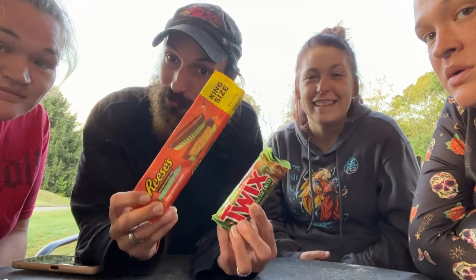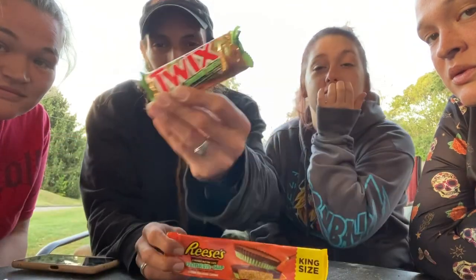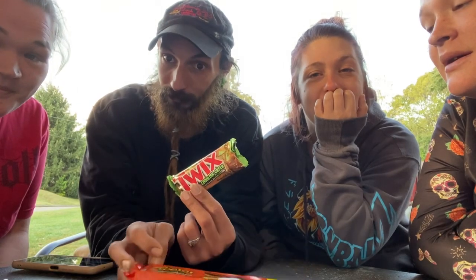Howdy y'all, welcome to a double spooky let's try! We have Franken Cup Reese's and Ghoulish Green Twix. What do y'all want to start with? Ghoulish Green Twix — let's get to it!